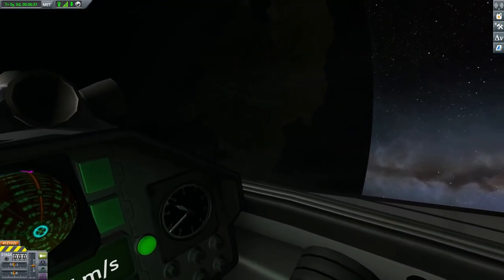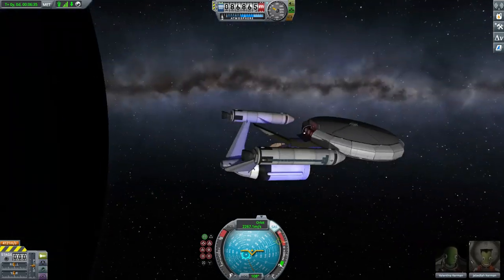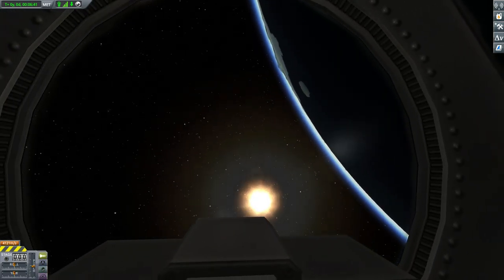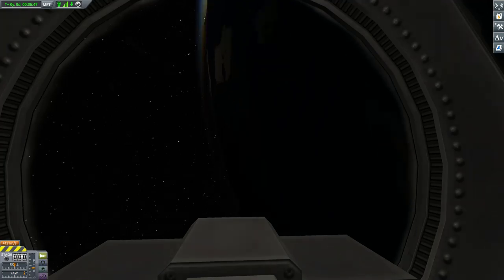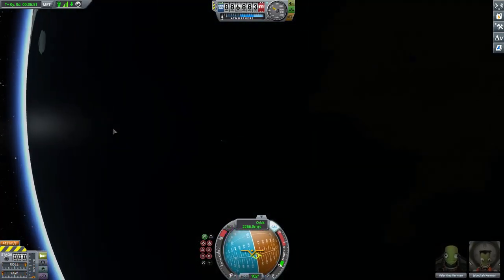I've had this before and I don't know how to solve it. You can clearly see Valentina sitting in the shuttle, and also Jebediah sitting in the main craft. But if we go in here it begins to spin out of control — something is spinning out of control.